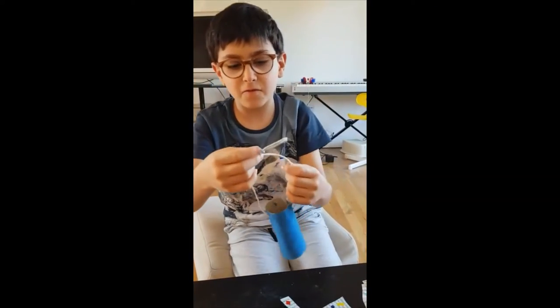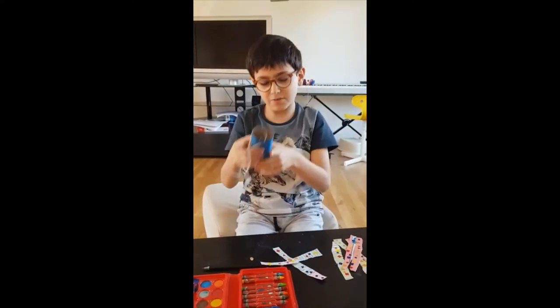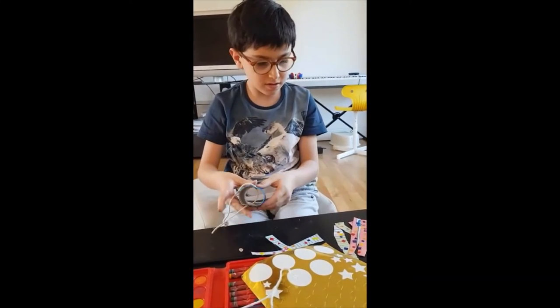And then my favourite bit — we have to decorate the tube. I've got these stars and we just stick them on.